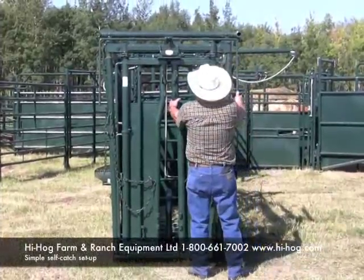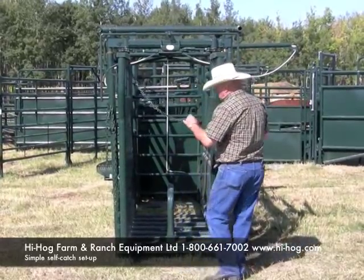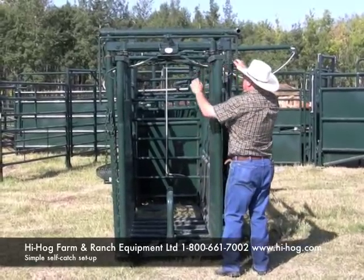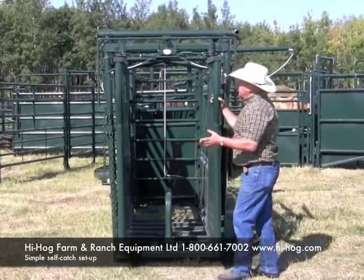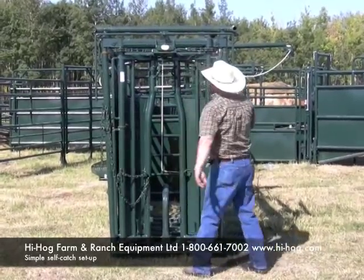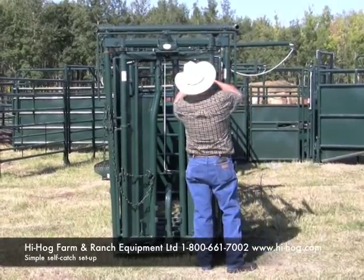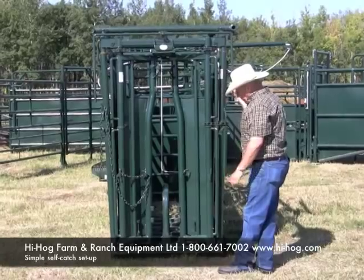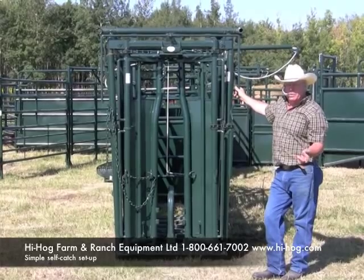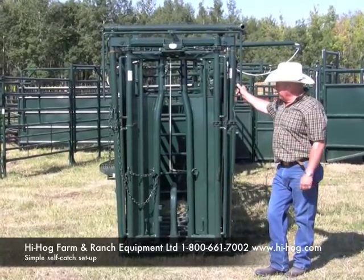We have a very simple method for setting for self-catch. You open your head gate full out, just nicely take the slack out of this chain and latch it, and that's pretty much the right position for the self-catch. For any fine-tuning, you've got one link at a time to fine-tune your self-catch. They cannot open that up — if they pull backwards, they come part way through and come back. They cannot pull that head gate open any farther than where you set it.